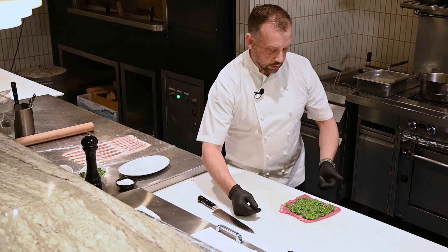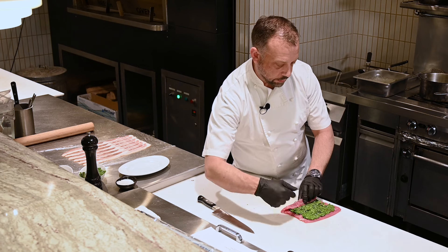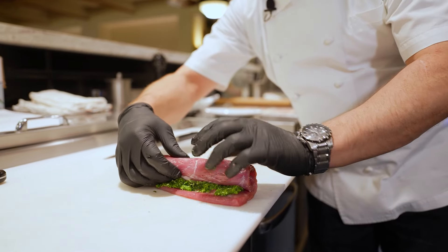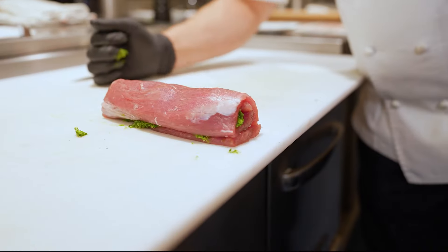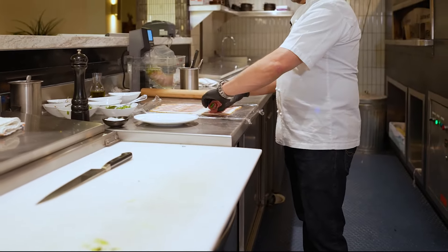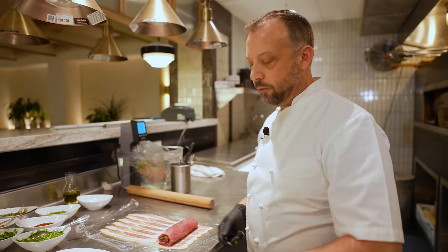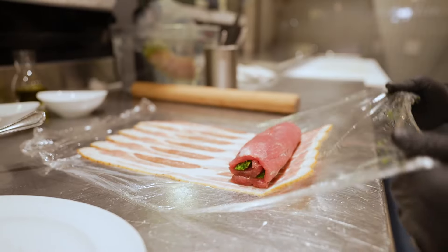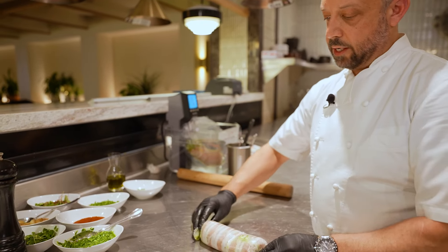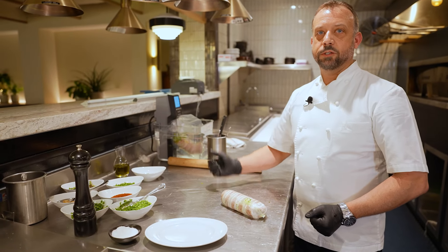Now that we've seasoned up our pork, it's time to roll it. We're essentially rolling a roulade — rolling it into a spiral so you get that beautiful green color and flavor all throughout the dish. Then the next step is to wrap it in bacon. The purpose for wrapping it in bacon is as a substitute for the pork skin that's traditionally on a porchetta. The bacon will baste the tenderloin as it's being cooked and provide that crispy element at the finish. We'll use the plastic wrap to help roll it nice and tight, tie the ends, and then seal it in a vacuum seal bag to prepare for sous vide cooking.